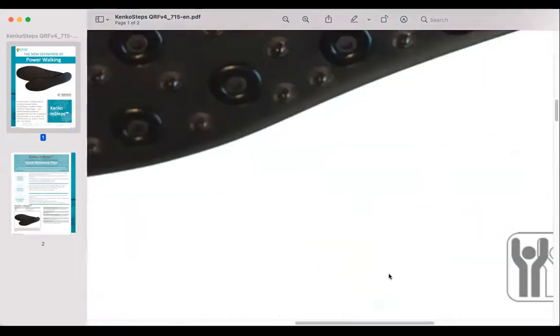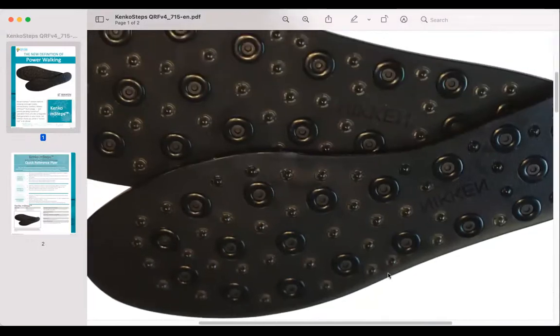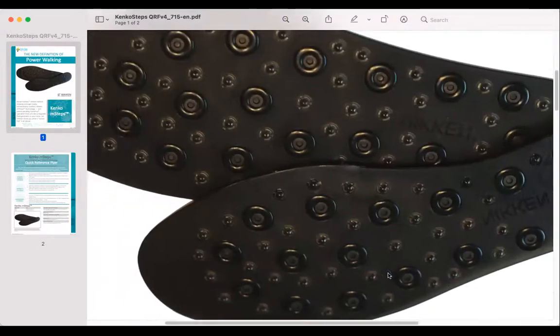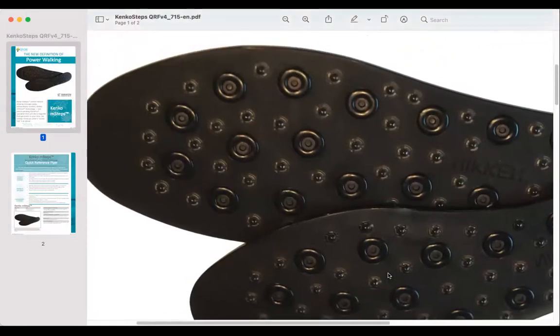So these are actually — you can see these little bumps. The original mag steps had bigger bumps on one side and smaller bumps on the reverse side, because they wanted to combine acupressure points, those meridians. The bottom of your foot has all the meridians tied to all the different parts and organs and systems of our body. By putting these in your shoes, the bumps would stimulate all those nerve endings.